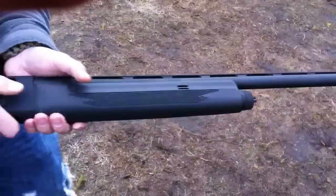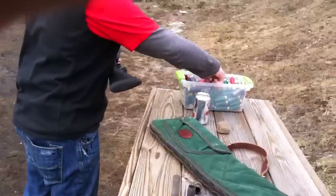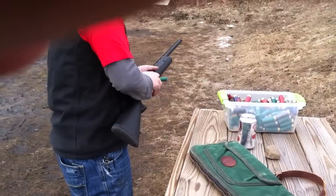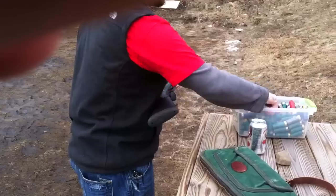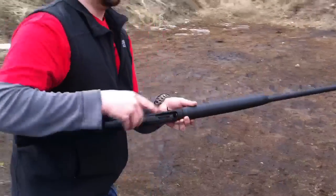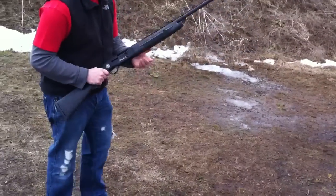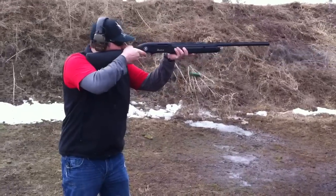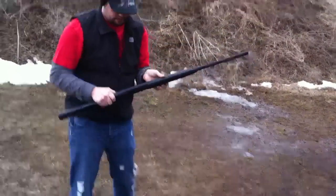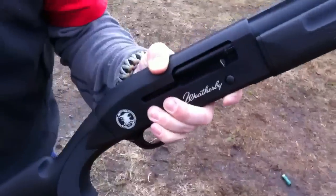Anyway, we'll throw a couple more rounds through it real quick. I still haven't pulled the plug out, so it's still only holding three shells. Take care of that later. Alright, there it is guys. Peace.